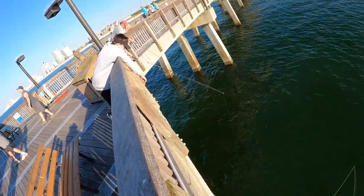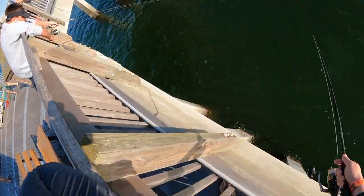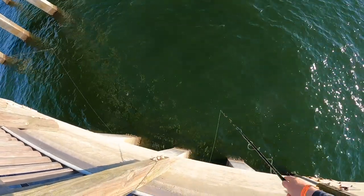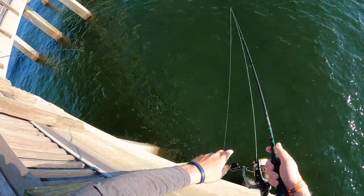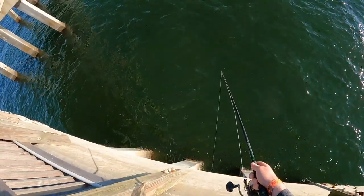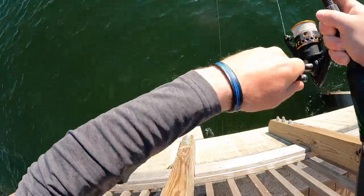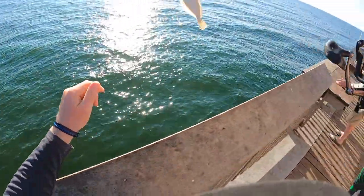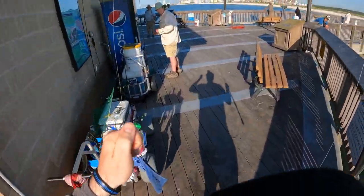You'll get one — it'll happen. I'll show you what I do real quick: I kind of swing it towards the pier and go out, get it away from the pier, then flip it out under and let all that line run out for a second — that's going to guarantee I'll hit the bottom. But he's gonna be another short one.